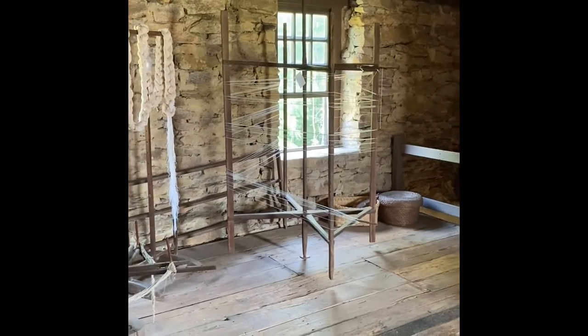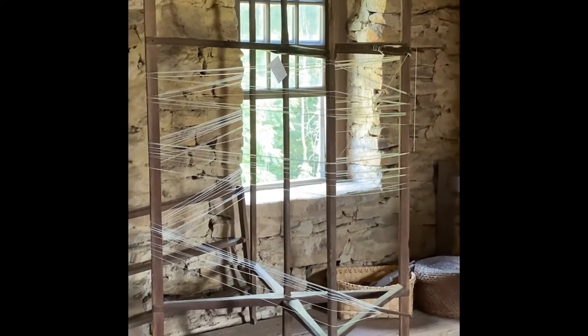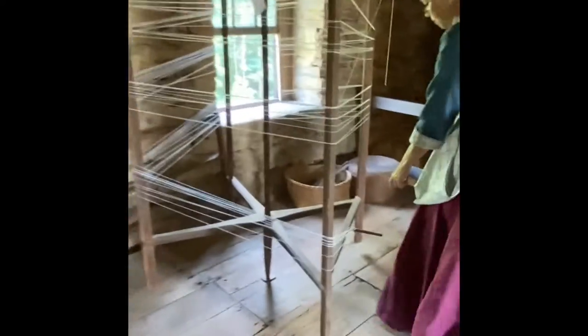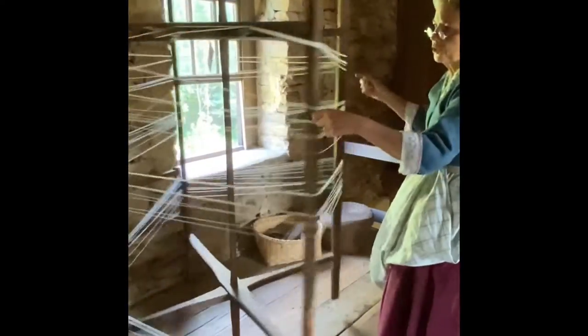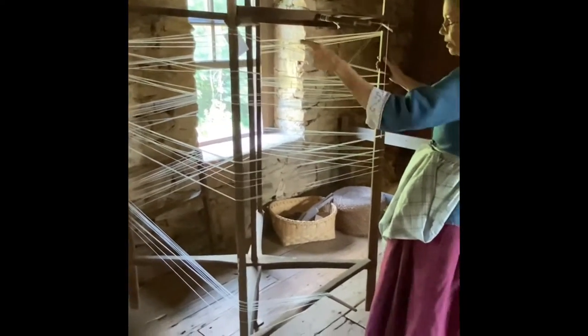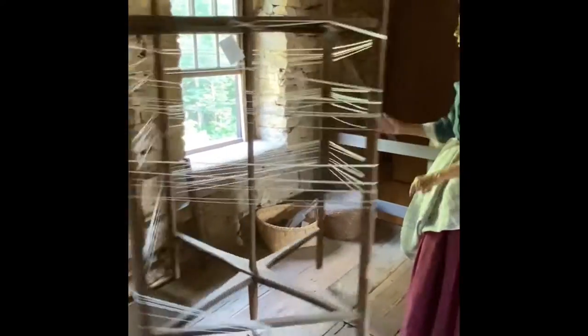See how the thread is going through it? You start the bobbin at the bottom and it rotates. You start with your quills down here at the bottom and rotate with a measured length up to the top. Each one of these sections is about a yard, so I've got about four and a half yards. You make the cross up here and then rotate back again, and you count that for 370 times.